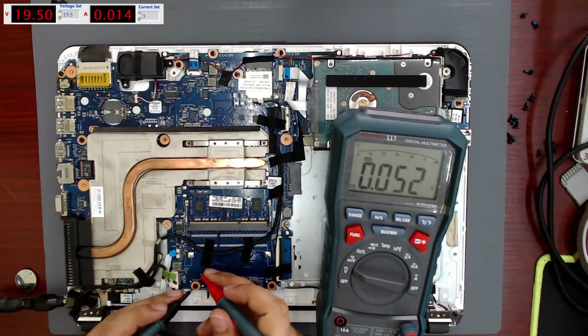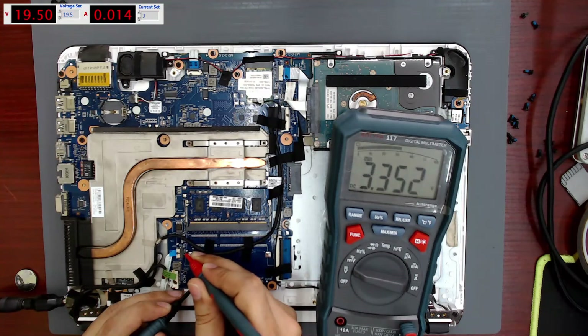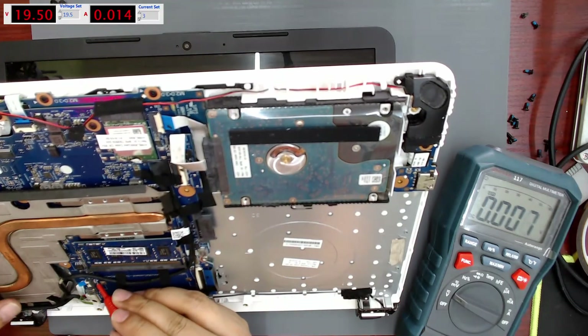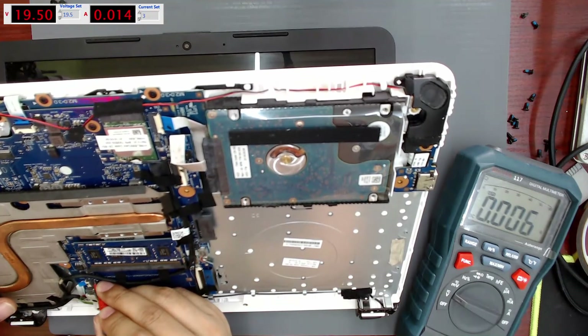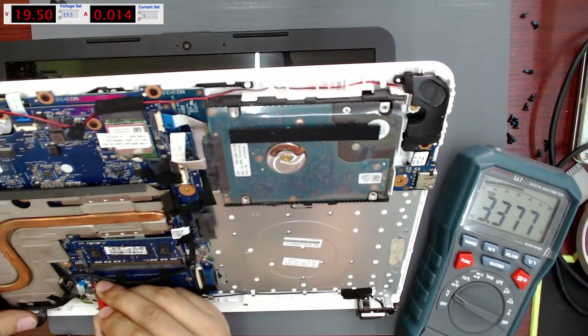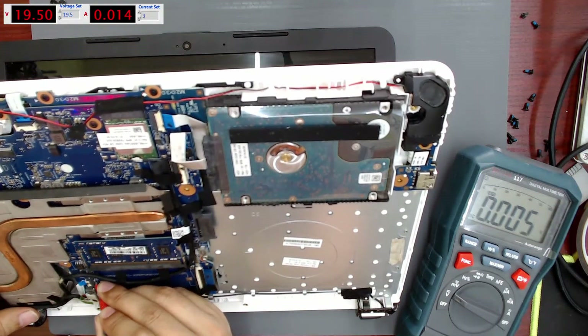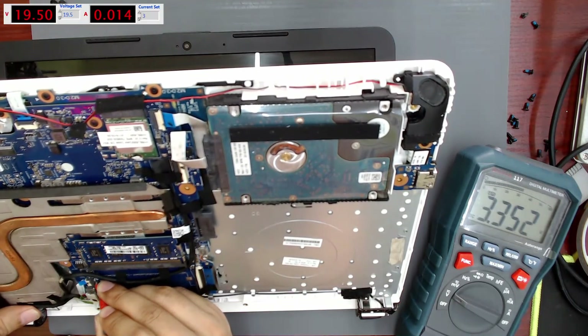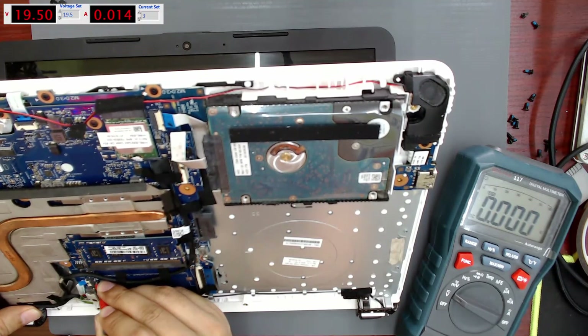Using a multimeter, I put the negative lead on the ground and the red lead to each of the pins on the power button connector to look for the 3.3V signal. When I press the power button, the 3.3V signal should change to 0V, and when I release the button it should go back to 3.3V. The button is fine.